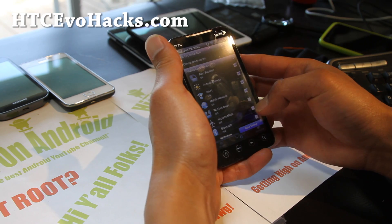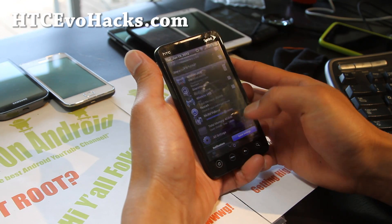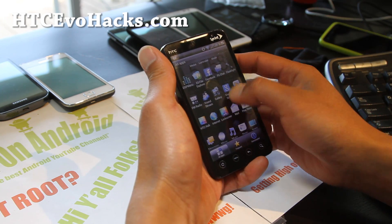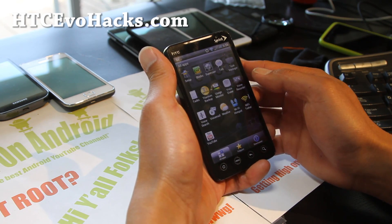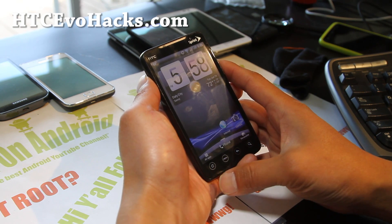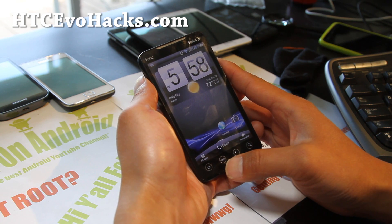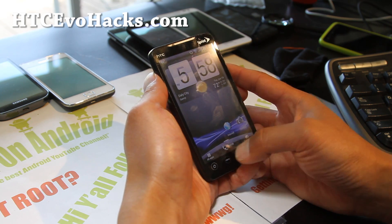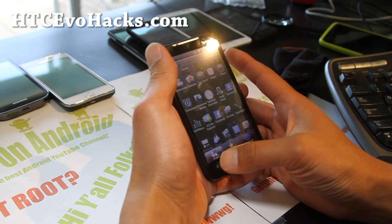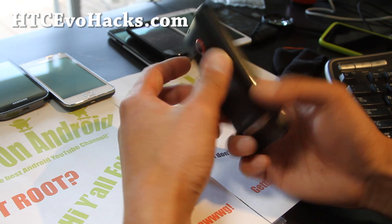Other than that, you get a ton of quick toggles, as you can see here. It's a very good ROM — just a little tad laggy, but I don't mind it too much. That's going to come with the territory of having Android Sense 3.5. A lot of the junk has been removed, so it's pretty stable. 3G and 4G are working, so definitely check it out.